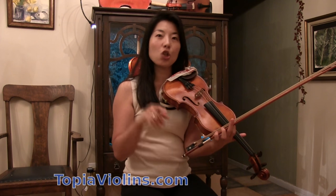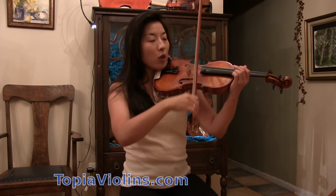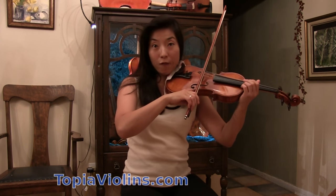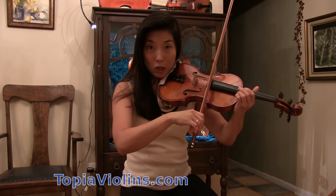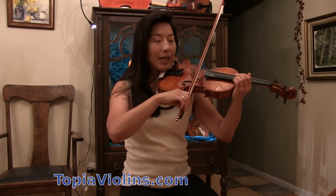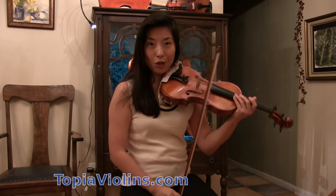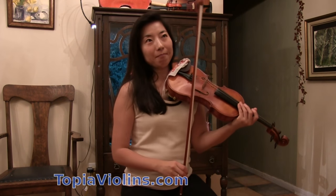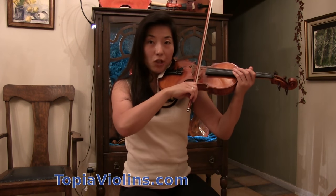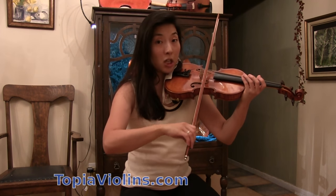I'm not telling you where to start practicing because you need all parts. If you want to play loud, you need to be closer to the bridge. If you want to play soft and sweet, you need to be near the fingerboard. If you want somewhere in between, exactly the middle is good. You should practice all three parts so that you can control your sound. But just for the exercise, let's keep the bow in the middle.